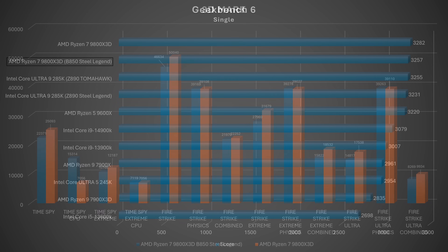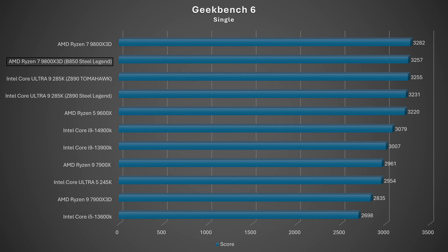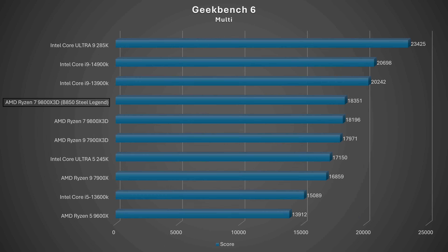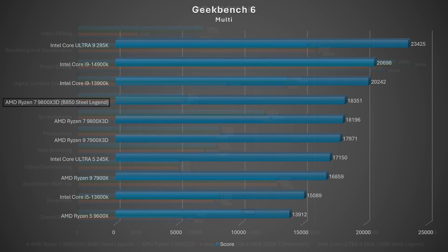In Geekbench 6, the single-core score was 3,257 and multi-core was 18,351. The multi-core score is actually the best we've achieved so far with the 9800X3D on any board tested, while the single-core falls slightly behind the best result. Overall a solid showing.